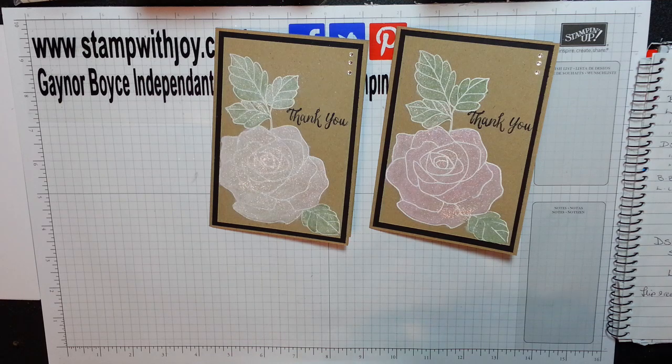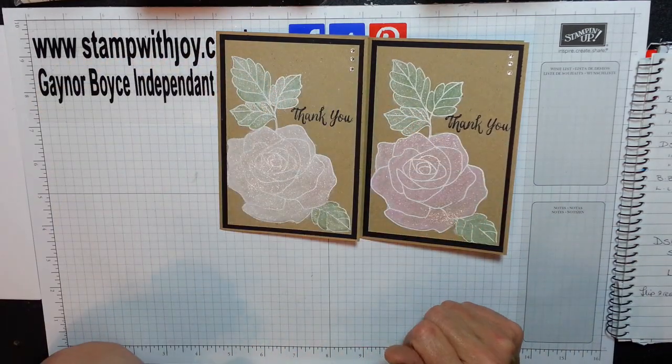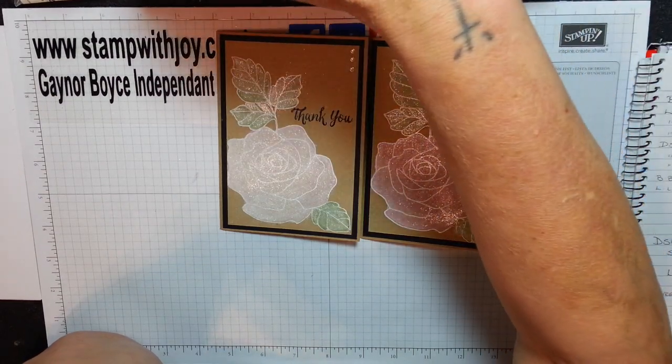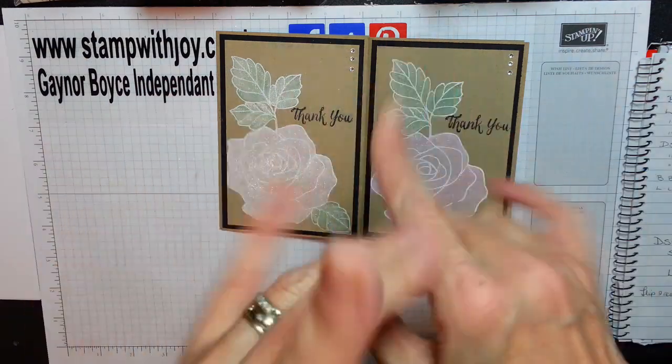I keep forgetting about my coffee! I hope you enjoyed and I hope you give them a go. Please don't forget to press the subscribe button and the little bell, and that way you will be notified of all future videos. I've really enjoyed this one and it's nice to be back. Love you all — till next time, bye bye.